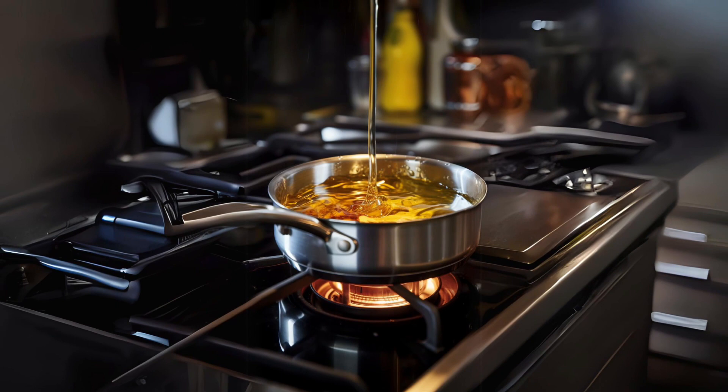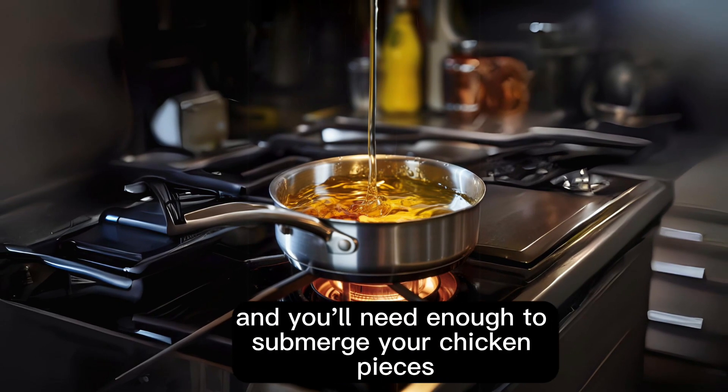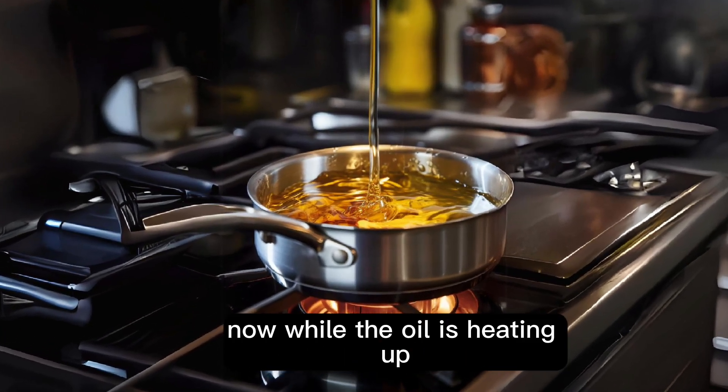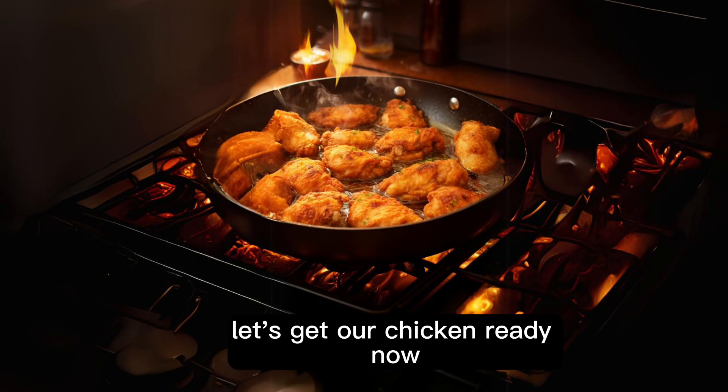Next, heat up your oil. We're using vegetable oil here, and you'll need enough to submerge your chicken pieces. Heat it to a sizzling 350 degrees Fahrenheit. While the oil is heating up, let's get our chicken ready.